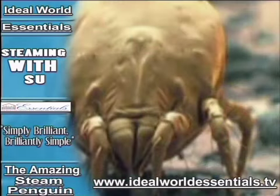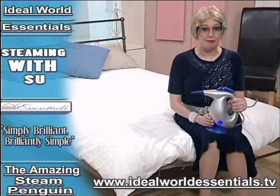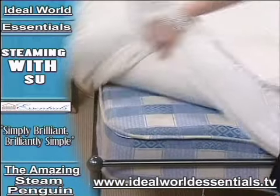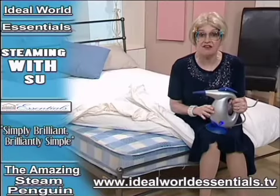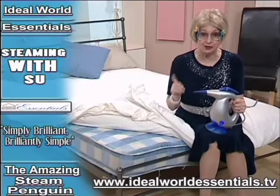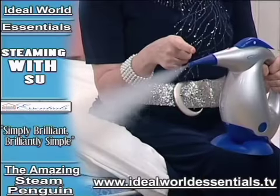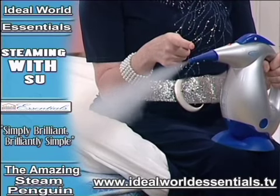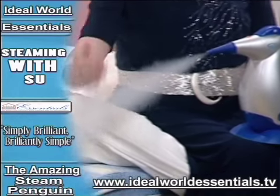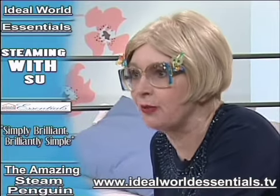He looks nasty, and he is, because he's the number one cause of most allergies. That's not the only place where dust mites live, because they're right here in your mattress. But fear not — all you have to do is use the dry steam from the Penguin. Remember, at the nozzle is your wet steam — that's for cleaning grease and stains. And that is your dry steam. Now we're going to kill the dust mites and deodorise and sanitise.